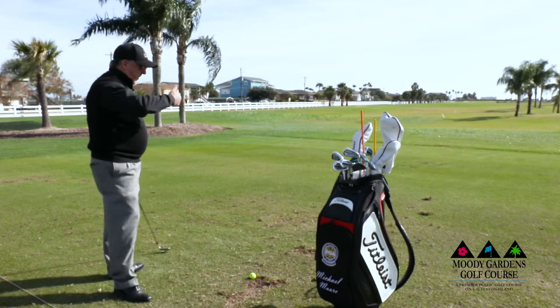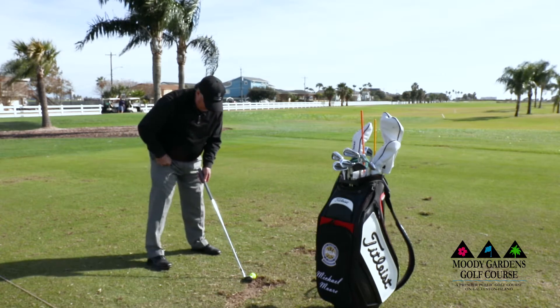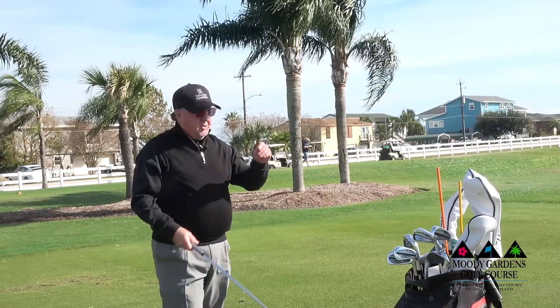Make them kind of springy and ready for what's happening above. When you set up and rotate to the top of your swing, this is very important.